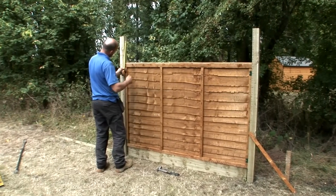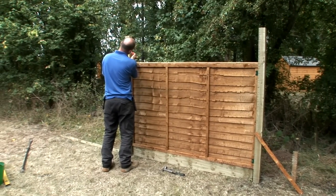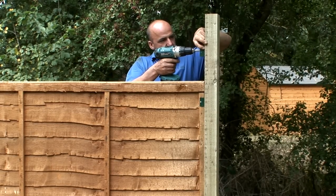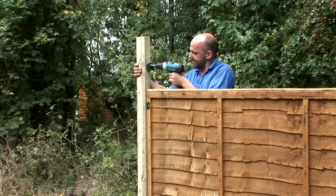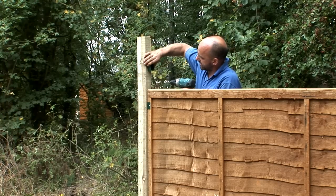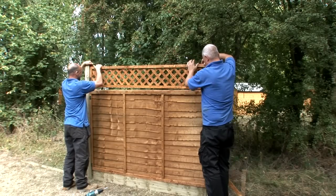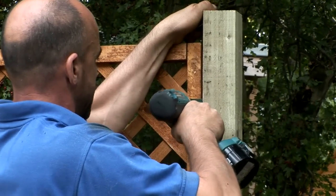If you're adding trellis to the top, you should have left yourself enough space at the top of the posts. Attach one U bracket to the inside of each post about midway between the top and bottom of the trellis. Fix the brackets with 35 millimeter screws, then slot your trellis in place and fix with 35 millimeter screws through the brackets.